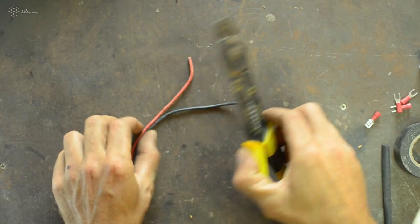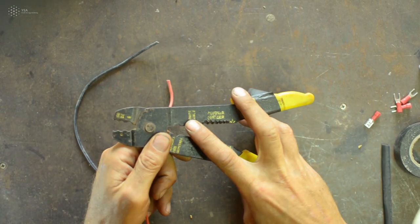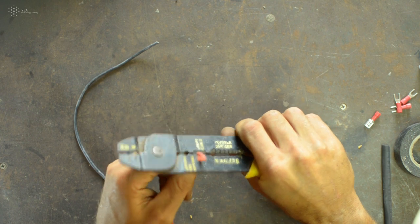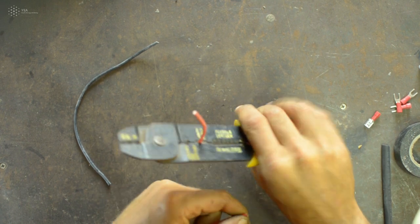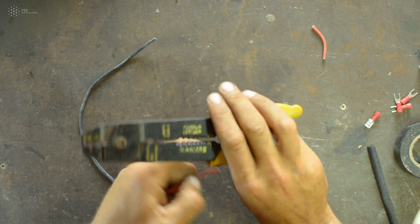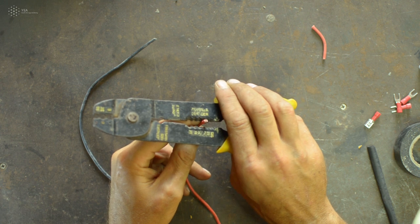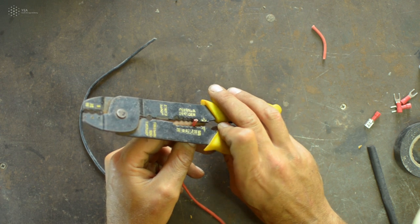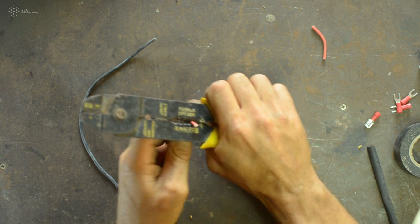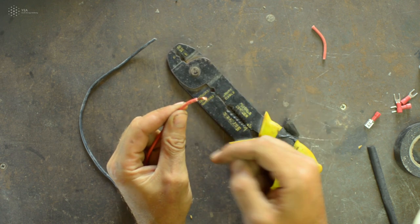To cut a wire, use the wire cutter part of the pliers — place the wire in between and clamp it to cut. To strip the end of the wire, use the stripper section. Place the wire based on its diameter — if unsure, go halfway down then a bit more. Hold it, press, twist slightly, and pull — the insulation comes off and the inner cables are exposed.